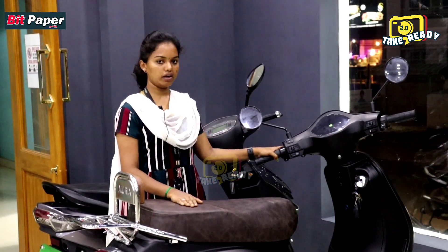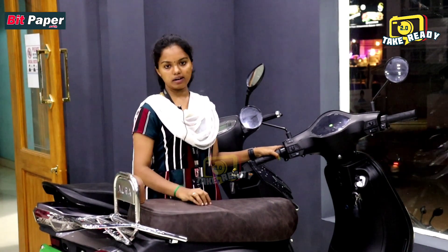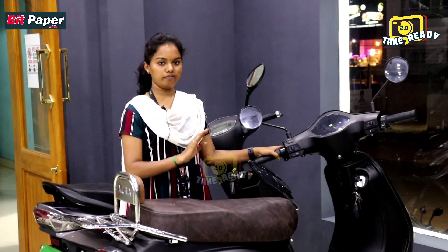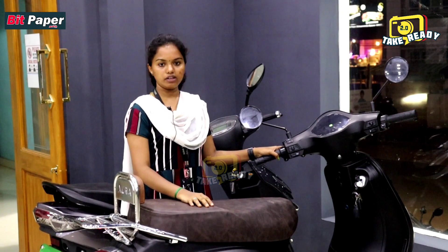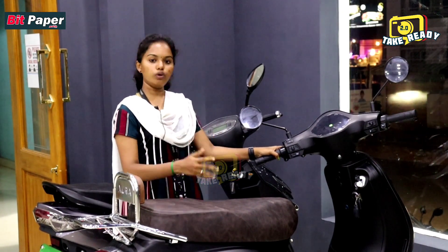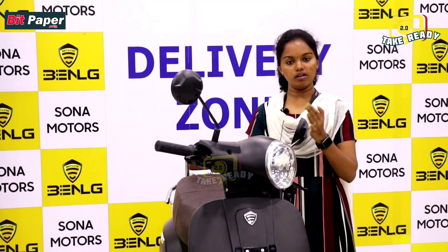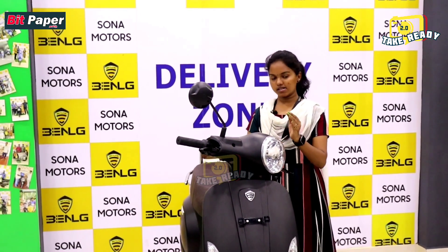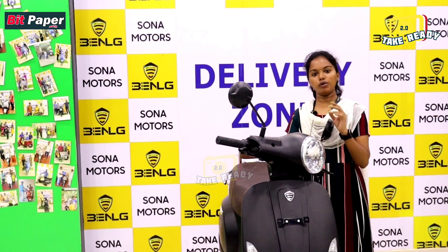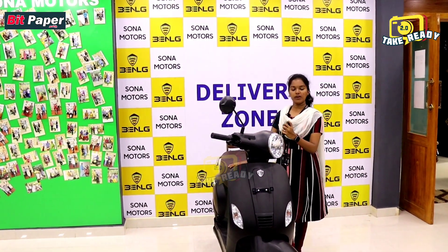That's why we are also doing insurance. If you look at the on-road price, this model is ₹1,13,000. The Falcon model is currently priced at ₹85,500. You can also use accessories. We can do registration, delivery, and insurance.